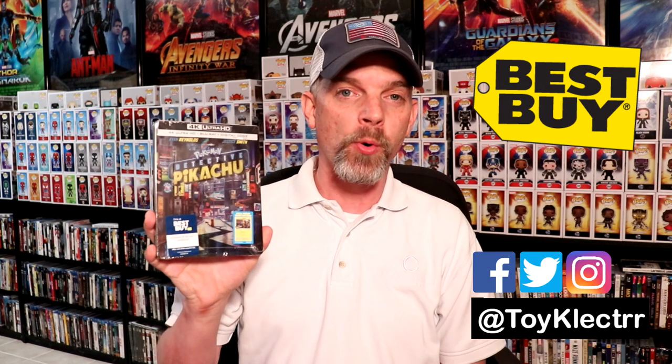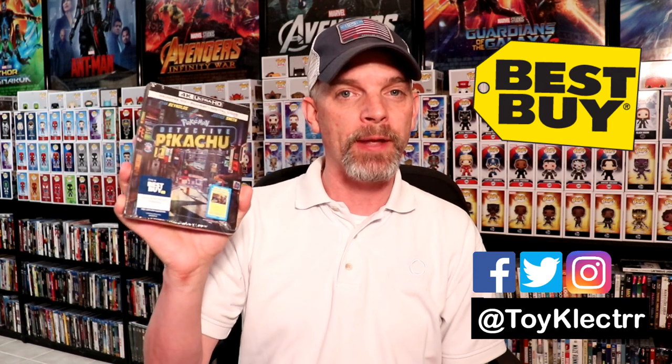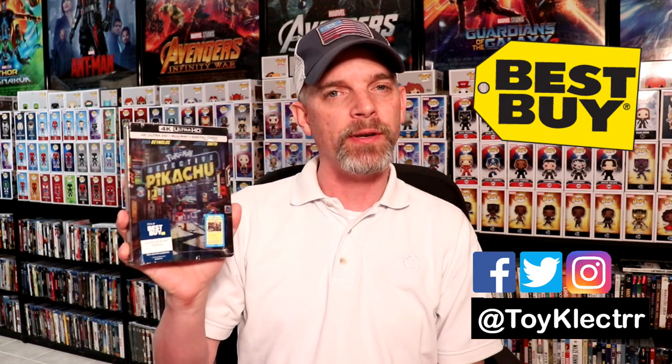Today I went into Best Buy and picked up my pre-order for Detective Pikachu. I am glad that I ordered this online for a pre-order because when I got in the store there were no copies left. So apparently this probably did pretty well at the box office. I did see the first 30 minutes of this in the theater while I was waiting for my other movie to start, and overall I thought it was pretty good, so I do look forward to checking the rest of it out.